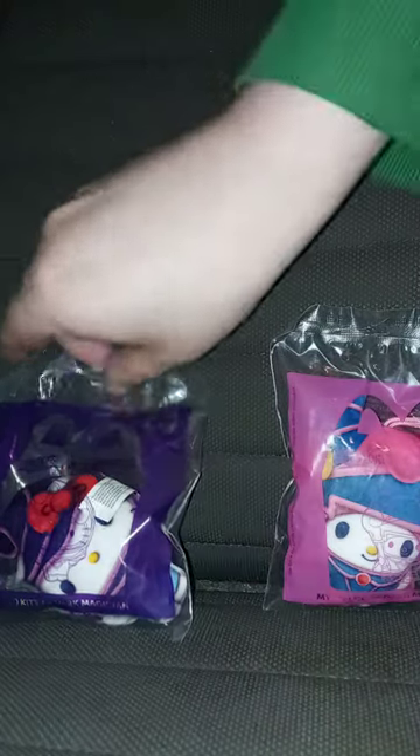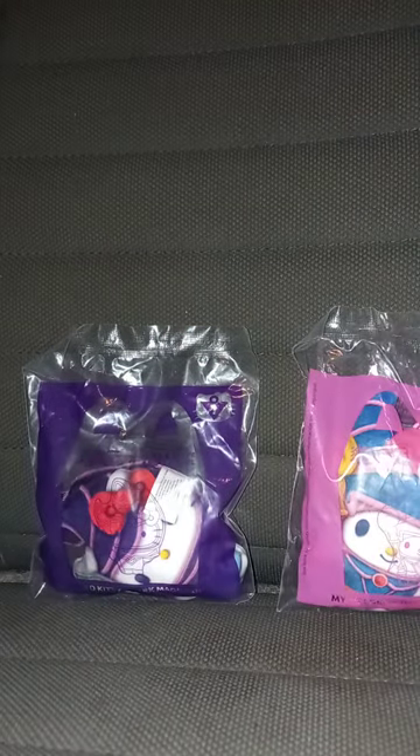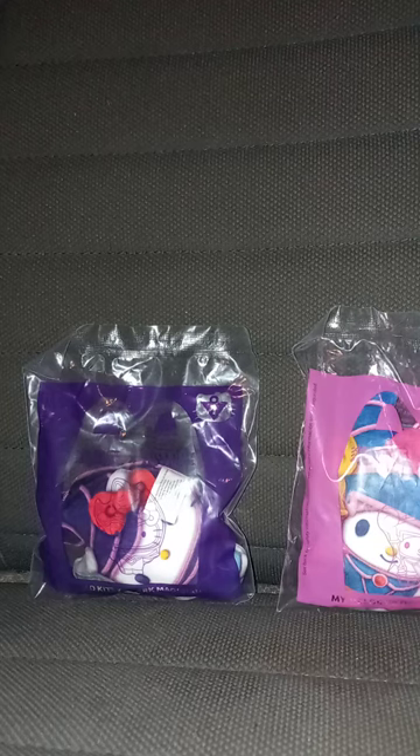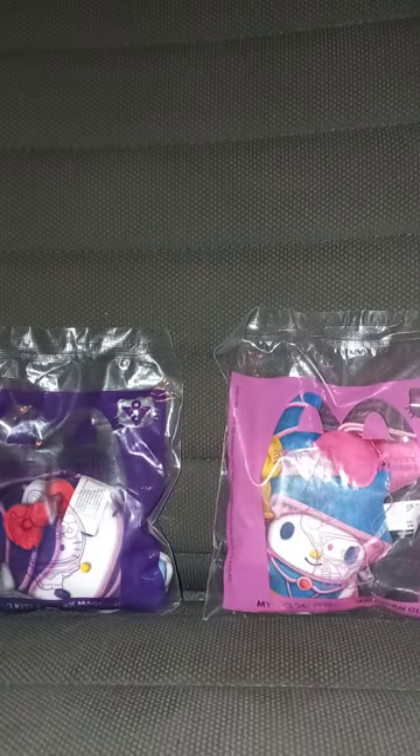We are reviewing toy number one and toy number three. I've been up since one o'clock this morning and I am pretty tired. I had these in the bag for like two weeks now.